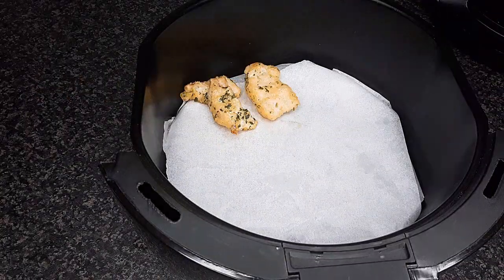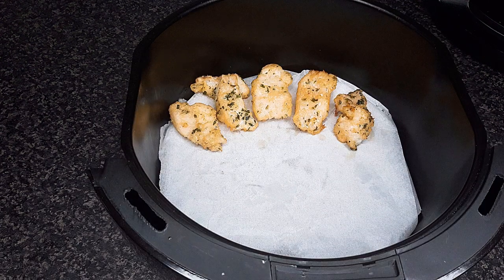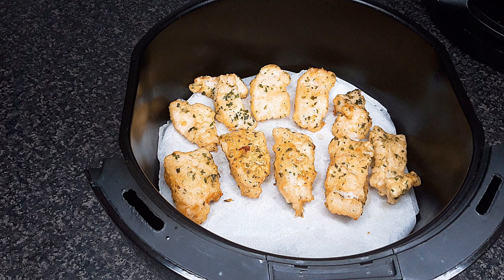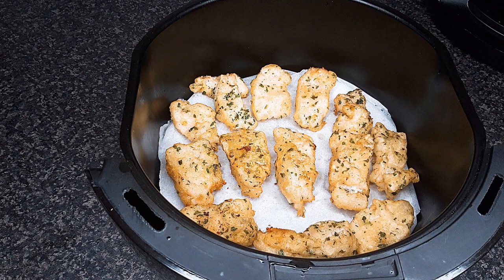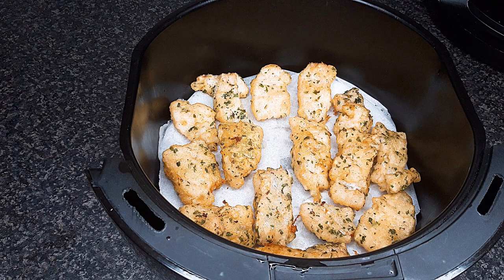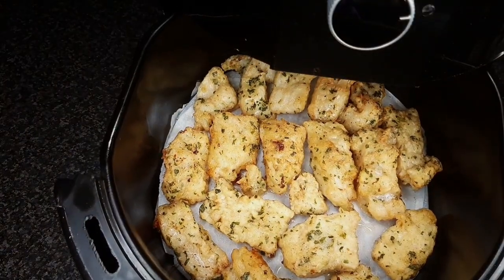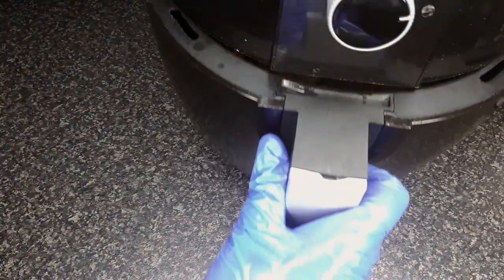Place the fish in a lined tray and bake for 15 to 20 minutes in a preheated air fryer set to 180 degrees Celsius. Check on the fish every 5 minutes until it reaches your desired golden brown color.